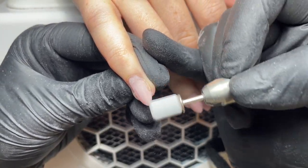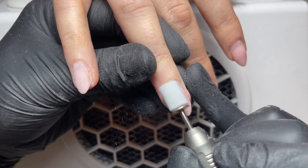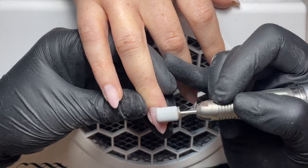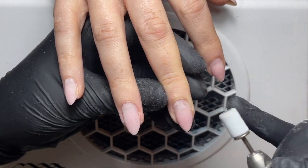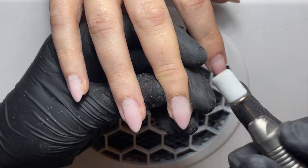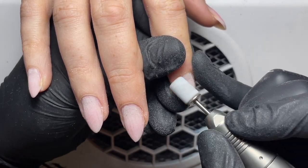If you're using a manual file it's the same principle — we just need to be using minimal pressure and letting the file do the work for us. A manual file is going to be a lot larger so just make sure you're navigating the delicate areas of skin very carefully and not snagging or cutting any of the client's skin. I am also filing over the builder itself. I find that if my existing builder is as perfect as possible then my application on top with the infill is going to be so much easier — so if you've got any lumps, bumps or shaping to do, do it at this stage.